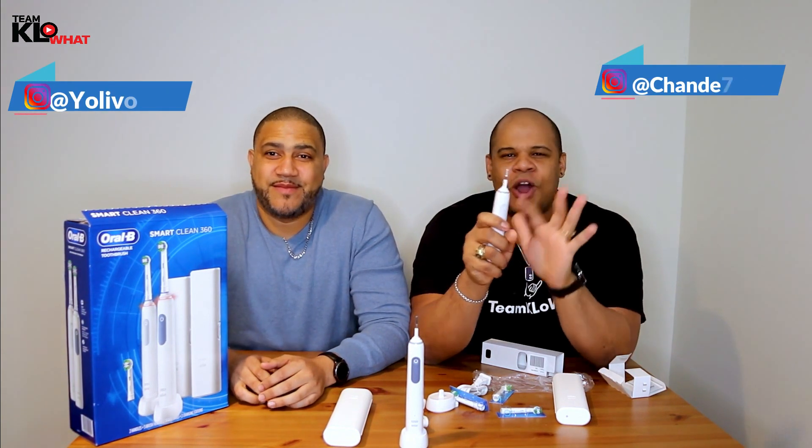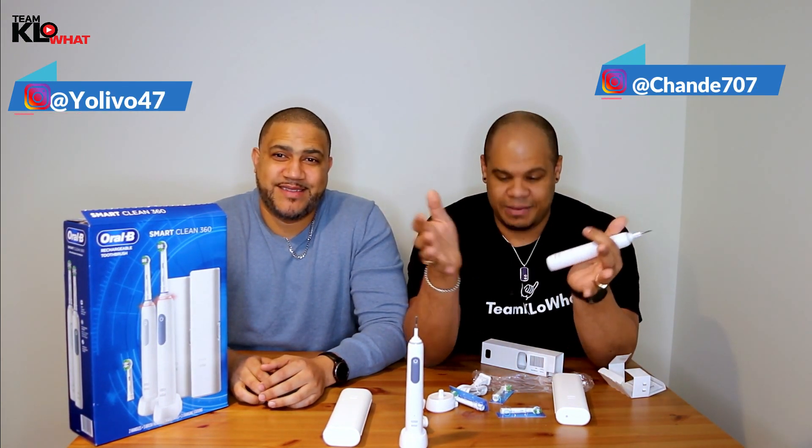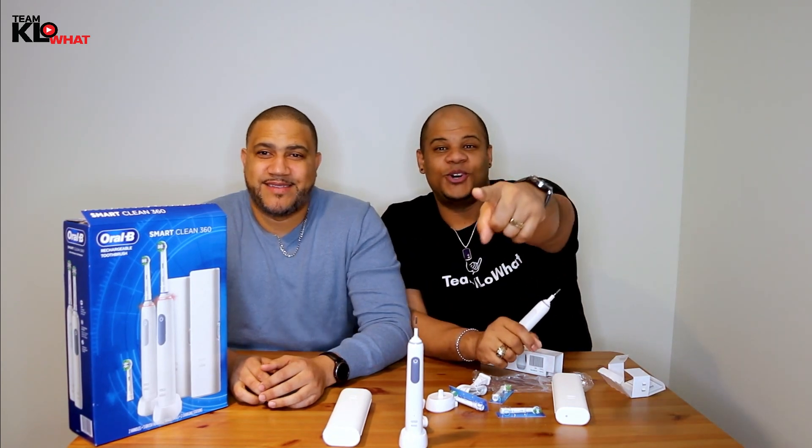If you're in the market and you're looking to buy an electric toothbrush, please consider the Oral-B Smart Clean 360. We're going to unbox it and tell you what we think about all of this stuff, so don't go anywhere.